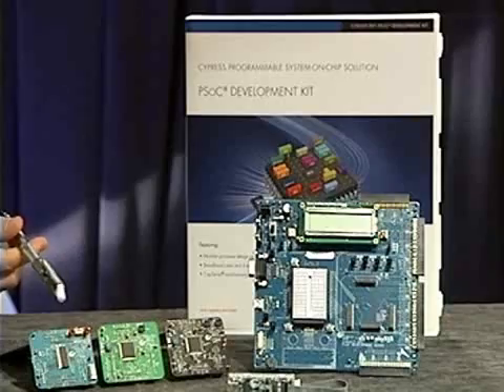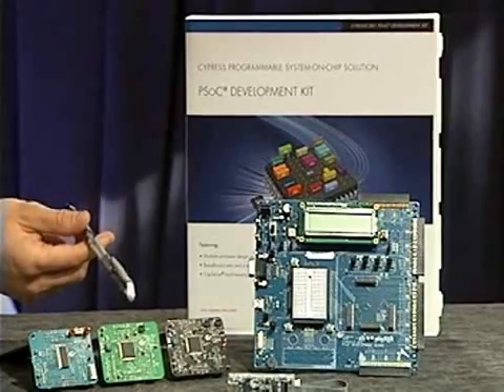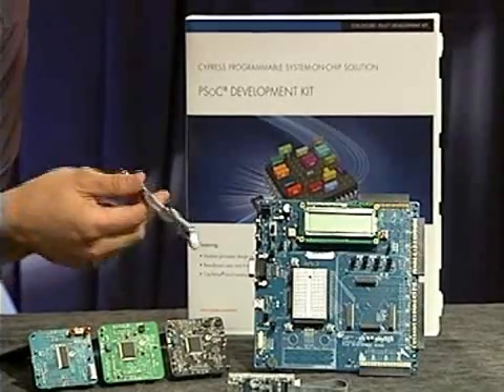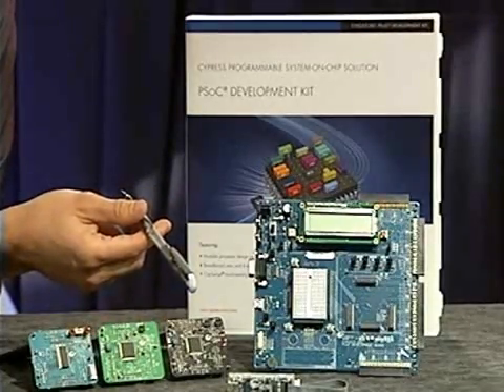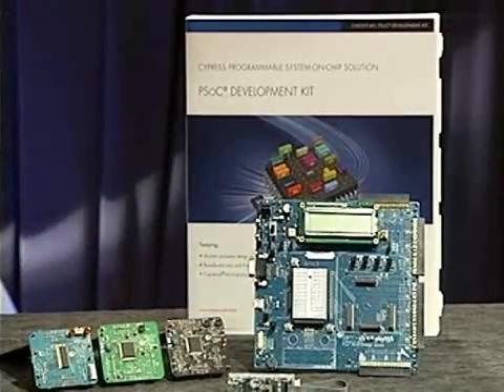The kit comes with the CY8C28-family processor module, the CY8C38-family processor module, the CY8C55-family processor module, and the MiniProg 3, which programs PSOC 1, PSOC 3, and PSOC 5, as well as supports debug capabilities.